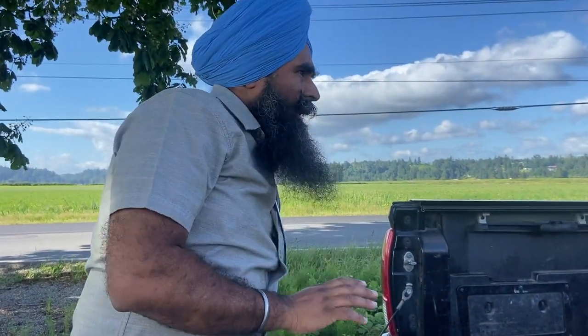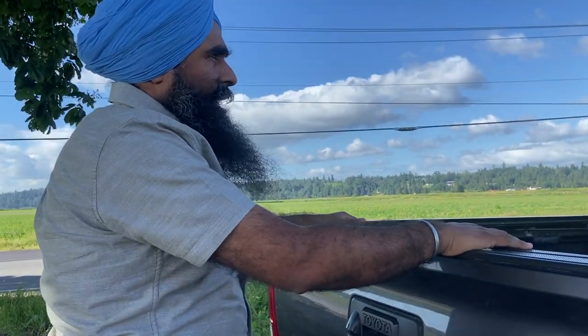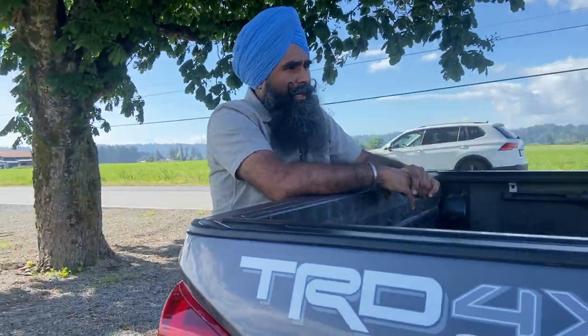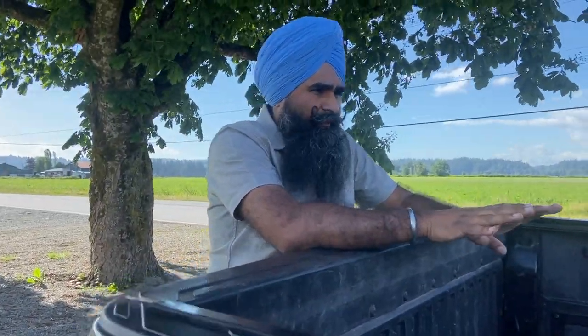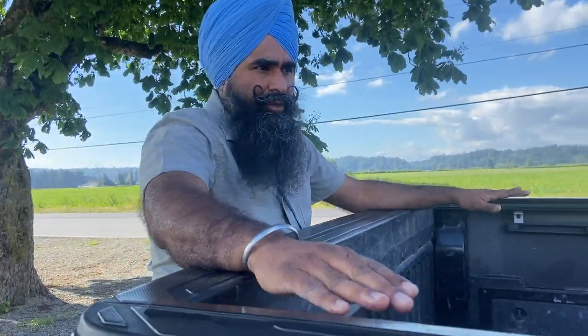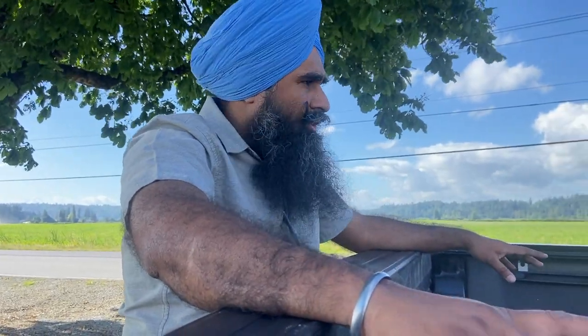Overall it's a perfect tonneau cover that held up pretty well. I used it pretty hard — had my stuff packed all the way to the top and drove on rough roads. It was tough on the cover but it held very well.